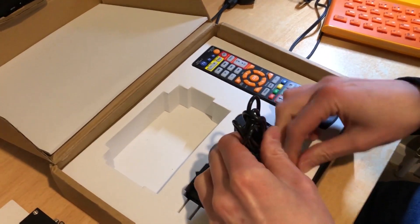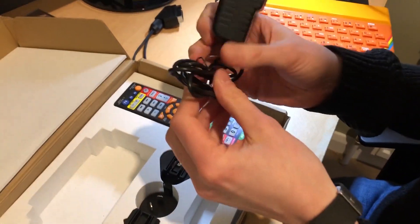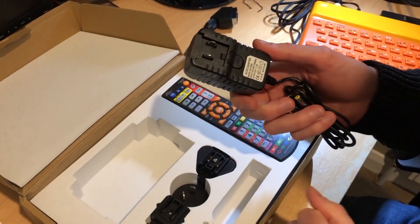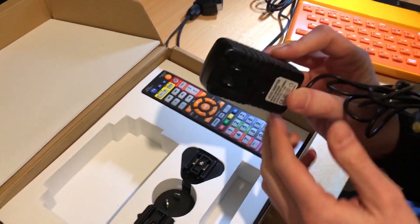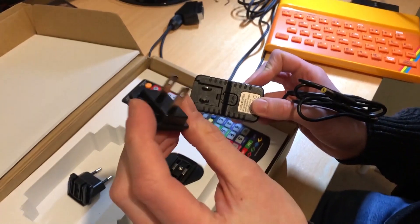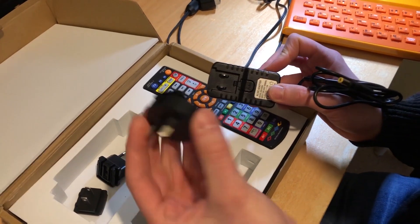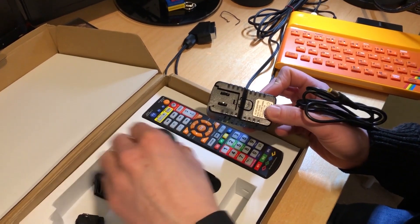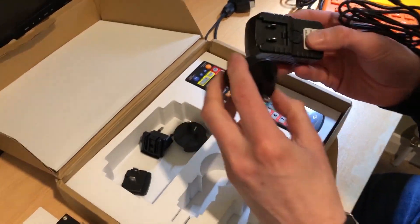Now let's get out the power supply. You should always be safe with knives — we should always point this out to the viewers. With the power supply we have a European adapter, we have what I think is the States adapter, and another adapter — maybe somebody wants to comment on what that one is — and obviously for us we have the UK one.